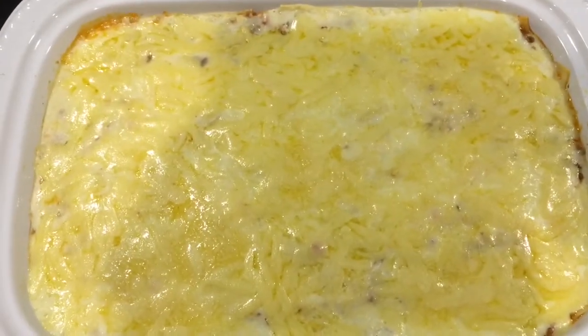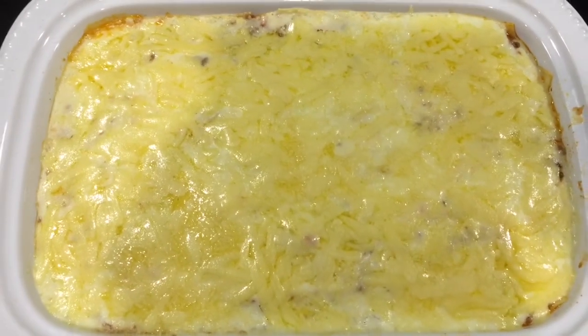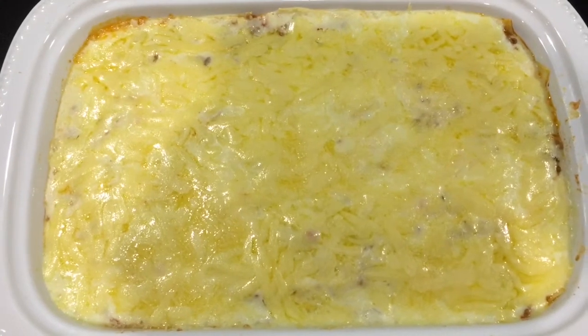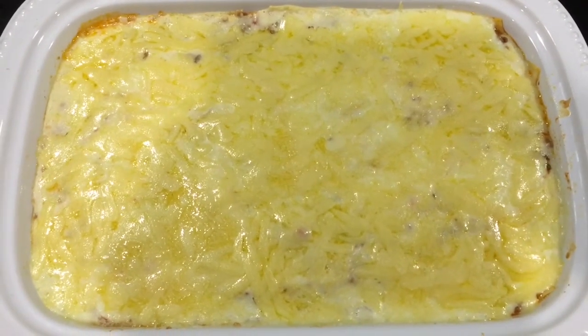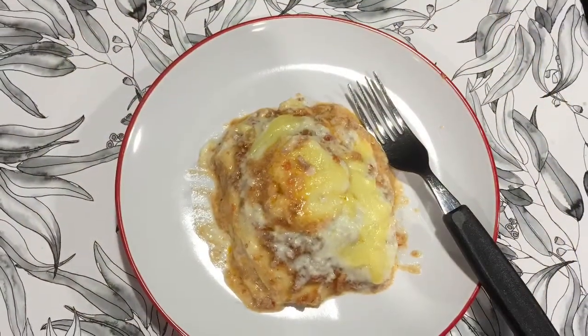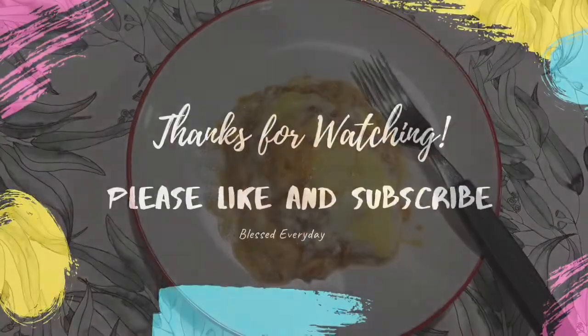And now it's really cooked, guys. Looks good and juicy. Yummy! Let's eat. Thanks for watching — please don't forget to like and subscribe. Thank you.